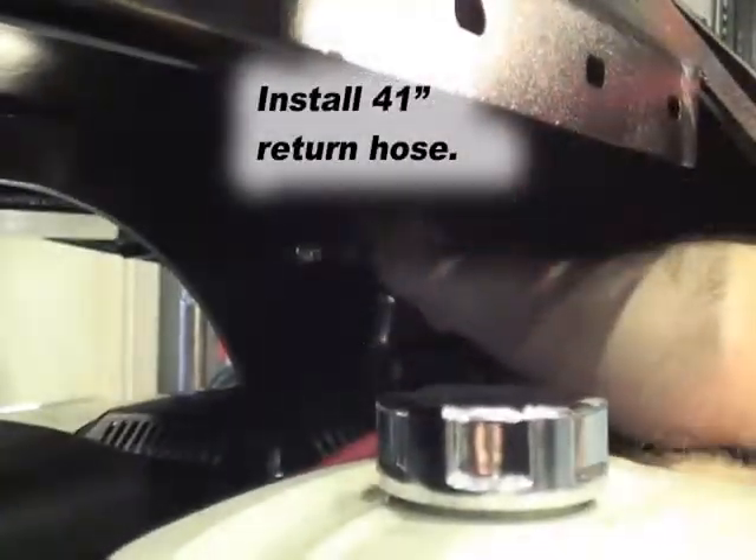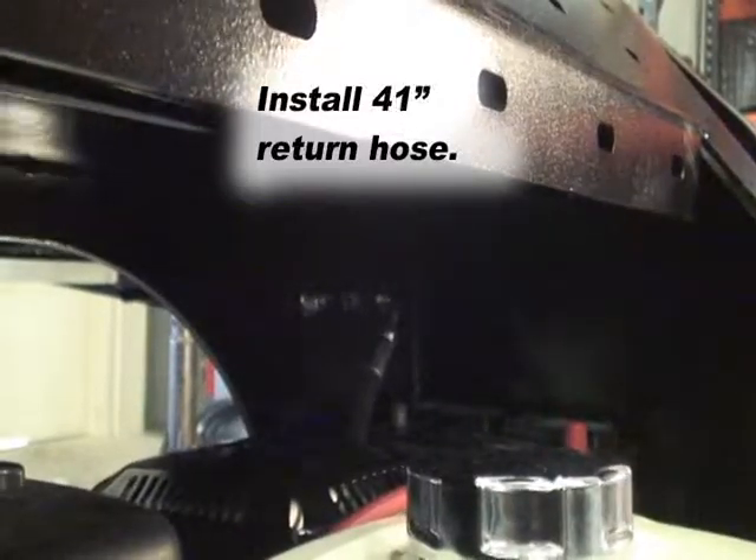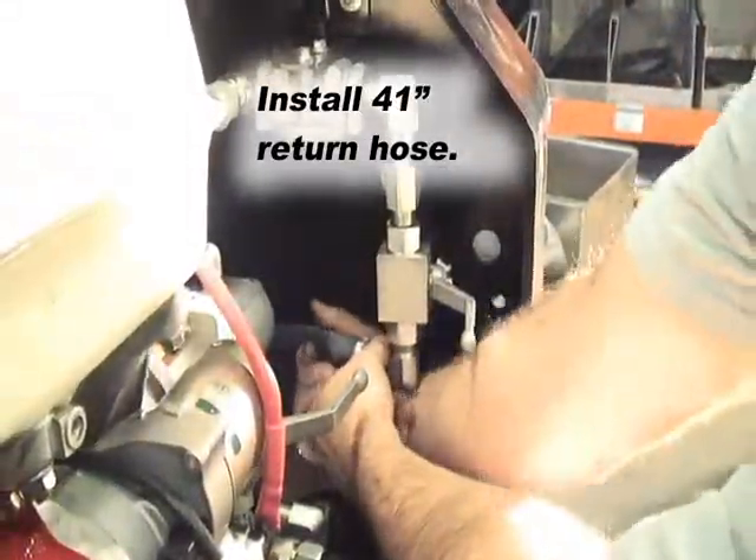Second, install the 41-inch return hose. One end to the return bulkhead fitting and the other to the filter plumbing.